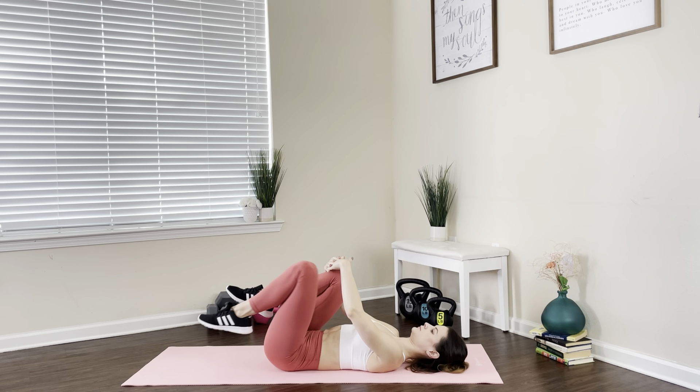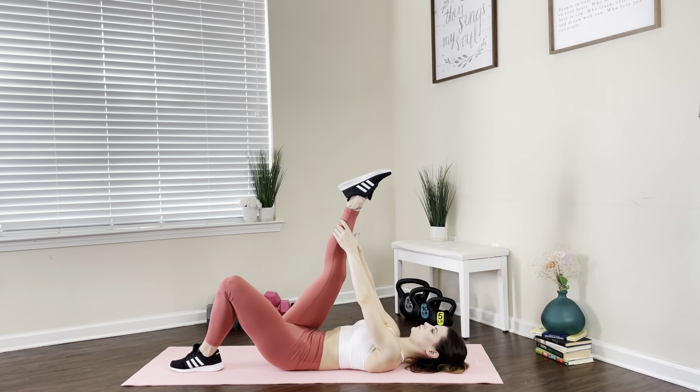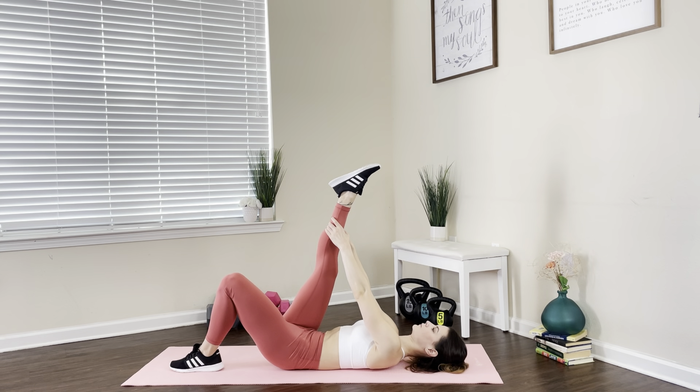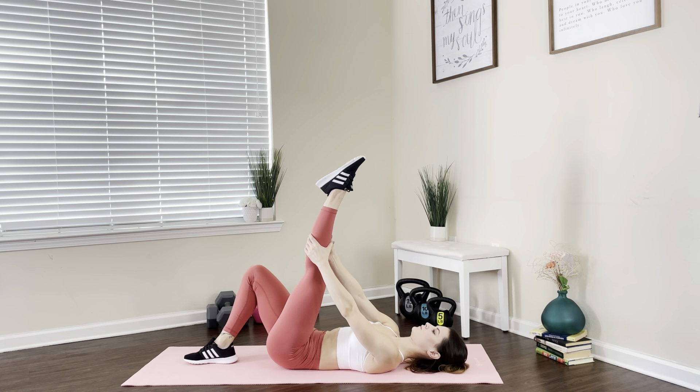We're gonna go ahead and extend one leg at the knee and bring one leg down. Pull that leg as close to your body as you can. If you cannot quite reach, you can always grab a towel and use it as a hinge to bring that leg closer and release those muscles. Then switch to the other leg.